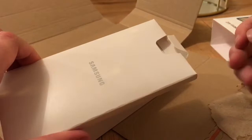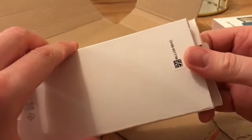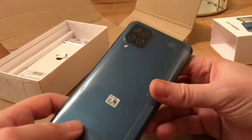We've got a little booklet here, a little box, and this is just the quick start guide and a warranty card in there.